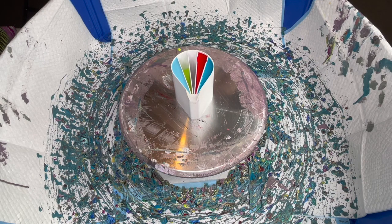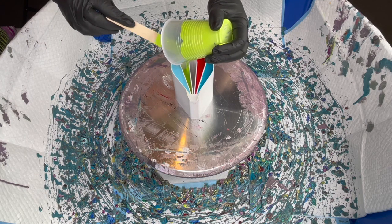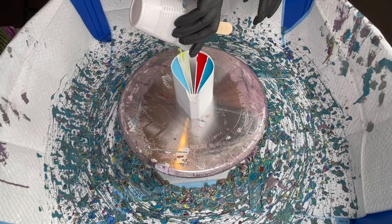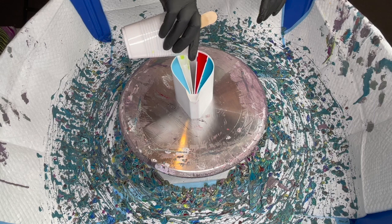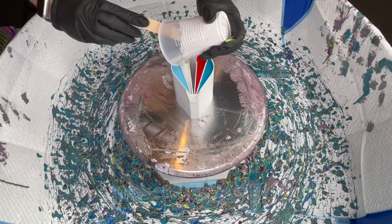I'm gonna try and get as much of this as possible because it doesn't even look like it's half full. Let's get a little bit more in there. We're gonna put white on top of that one — titanium white.